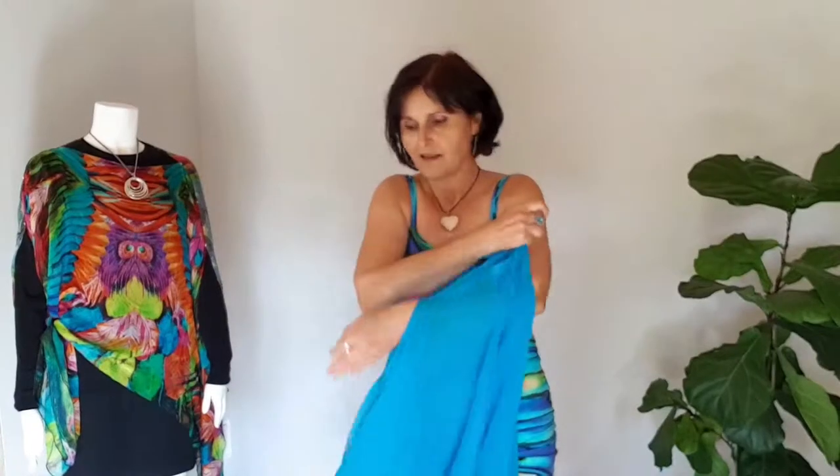This gives it a lovely elongated look for your body and also covers your top arms. You could wear it all year round — if you're traveling, just wear it on the plane as a scarf or a poncho. It takes no room in the suitcase. And for the last look, this one is going to be a bolero.